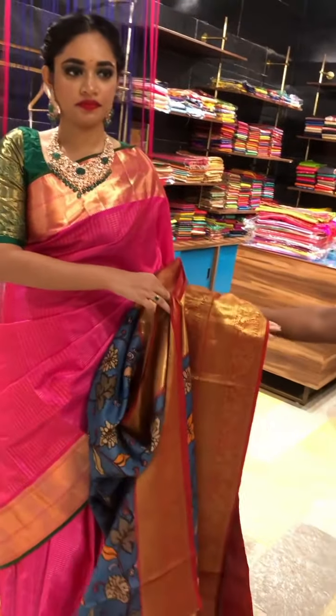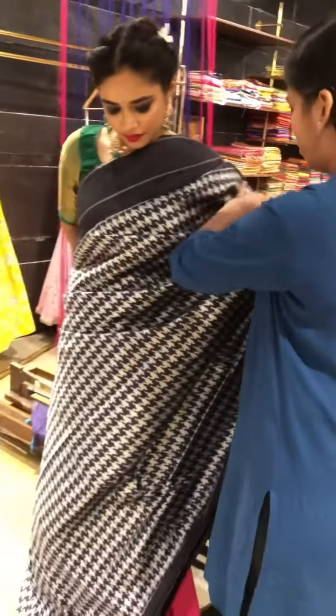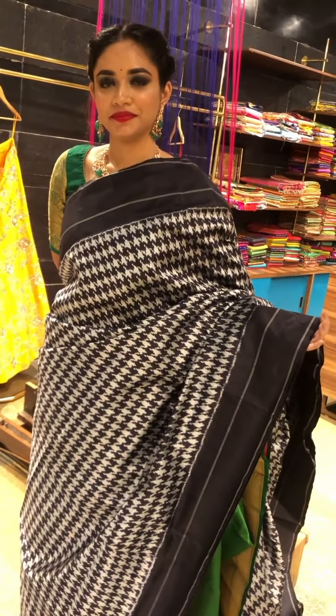We have a beautiful ikat silk saree. It's a designer ikat saree. You can see how elegant and pretty it is. It is a patola concept of ikat — pure silk and an exclusive designer piece. So this will be the plain border.